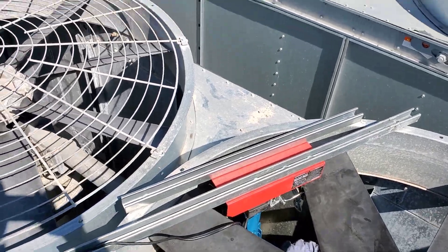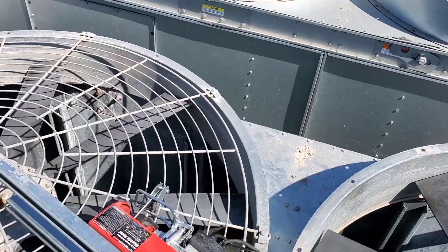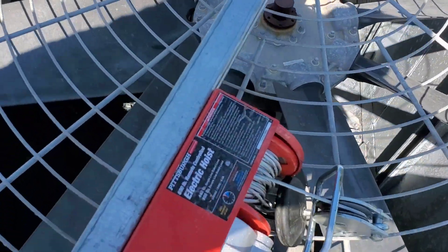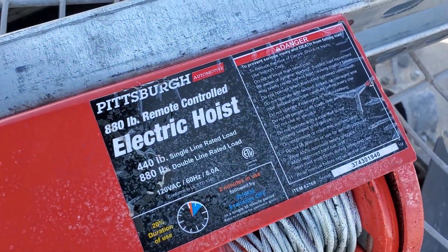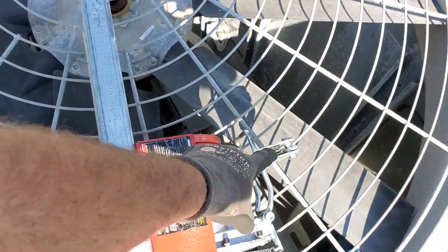Gotta take the winch off now. Definitely tested the rating of that Harbor Freight winch — 440 single, 880 double, using the pulley.